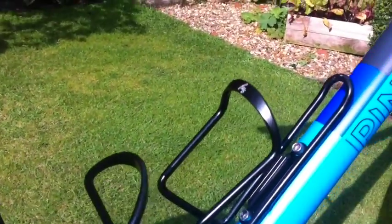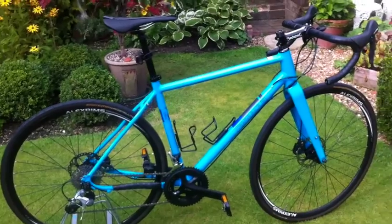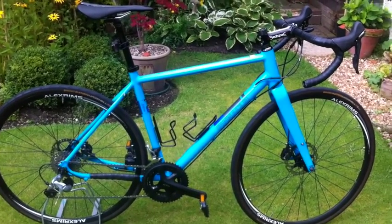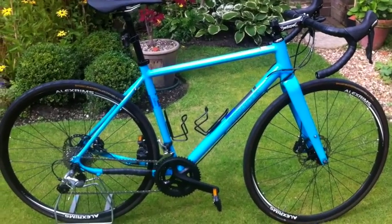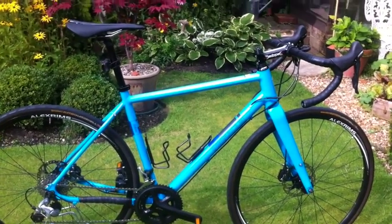Basic bottle cages on the frame, also from Evans. Definitely rate this bike — it's been great. I'm actually in the process of selling it for something with a bit lower gearing for a tour. So there you have it — that's my review of the Pinnacle Arcos 4 2015. Please let me know what you think in the comments below, and thanks for watching.